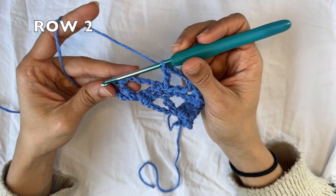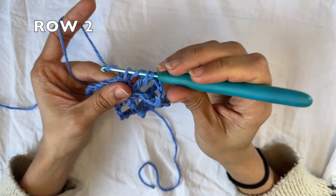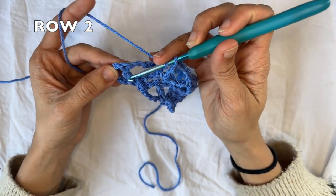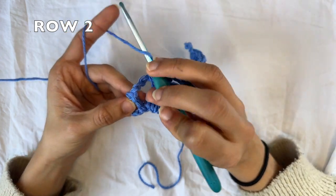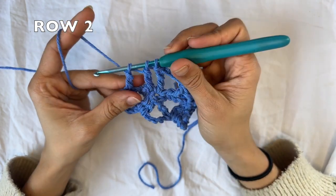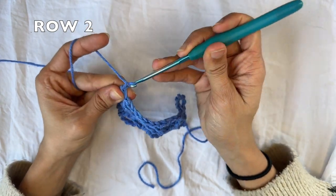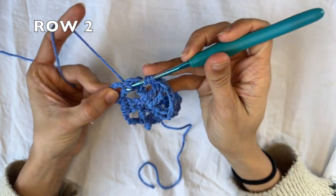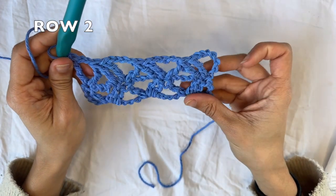At the end of the row here, you're going to do your final treble crochet two together, by going into the next treble crochet with the first leg. And then you're gonna go into the next treble crochet with your second leg. Three loops on my hook. Yarn over, pull through all three. And now we are going to do a chain two to finish this row, and do one treble crochet into the same space there. And that there is the end of row two.